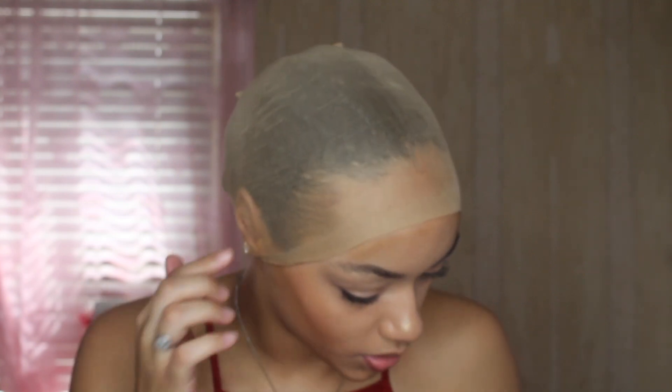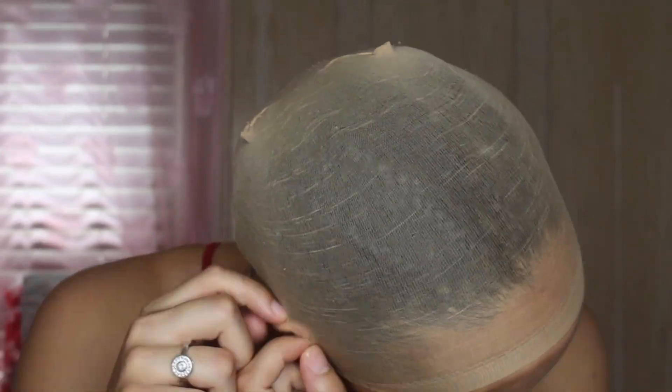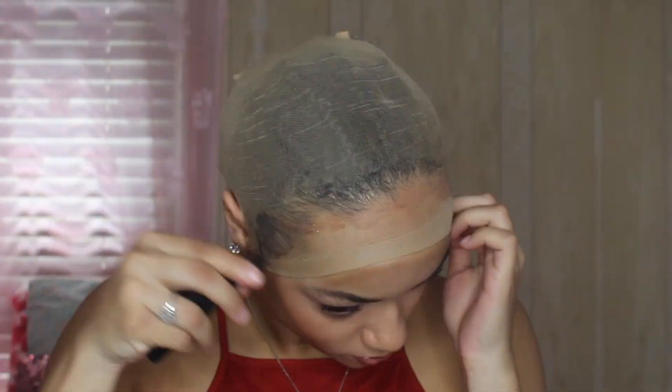I already have my wig cap on, I'm just gonna pull this down. I'm gonna put some Got2B Freeze spray on. This is a tip for anyone doing a wig - before you spray your wig cap down, make sure you cut the holes in your ears first so that part can be flat. I used to struggle with that until I learned this trick. See, that's way better.